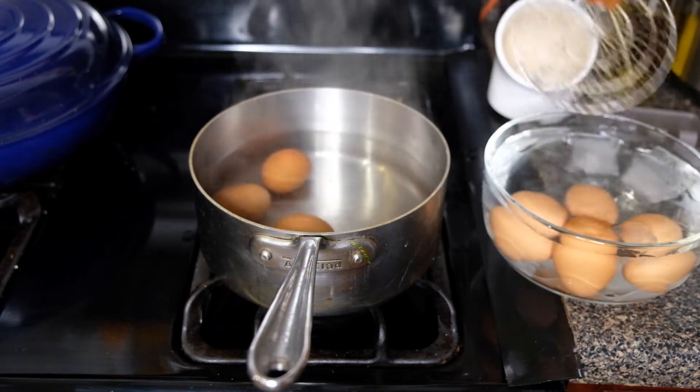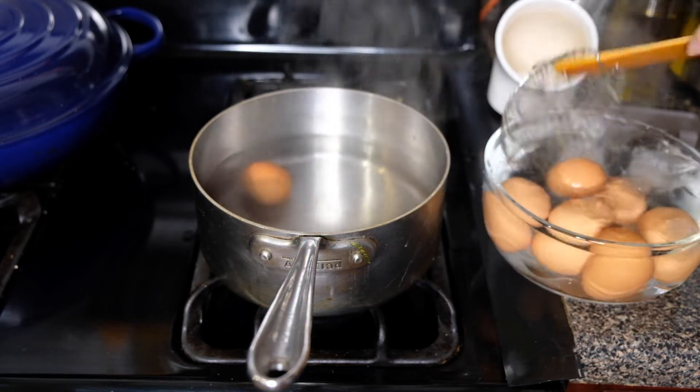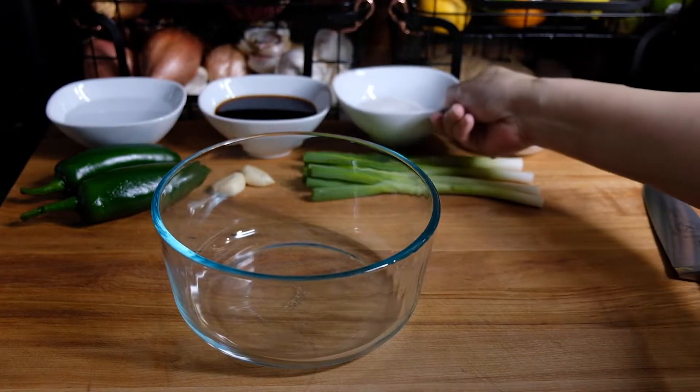After the time is up, pull them out and pop them immediately into ice water. This is going to stop the cooking process as well as separate that membrane from the shell.